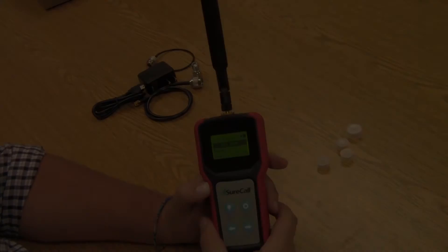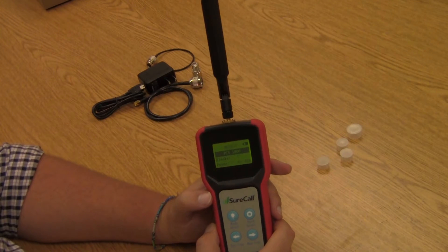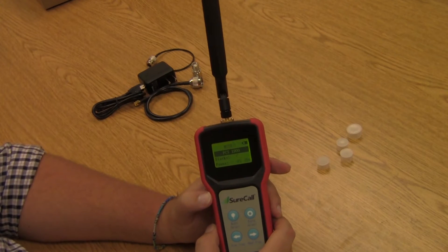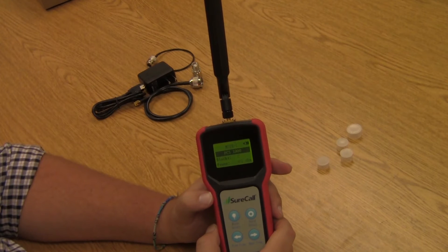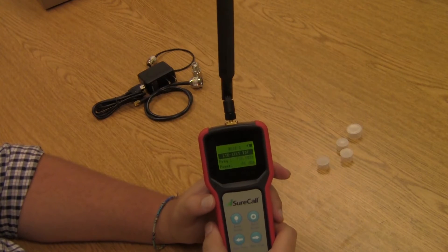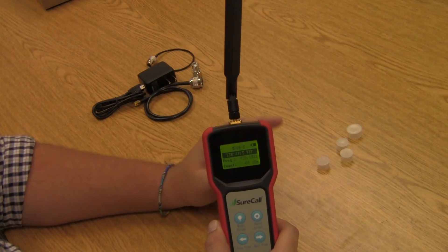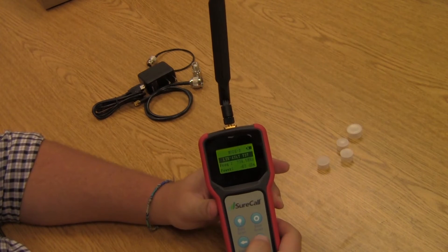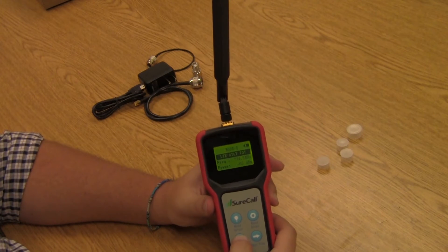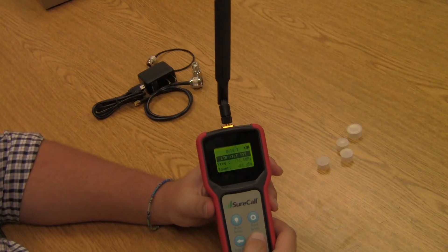So let's talk about those modes. Mode one shows you the signal strength of the different blocks available in the selected band on the RF spectrum — we'll talk about why that's important a little bit later. Mode number two allows you to see the strength of a single frequency in the band, and as you cycle through it goes in about five megahertz increments. That's usually more information than you'll probably need, but it is available if you need that much detail.